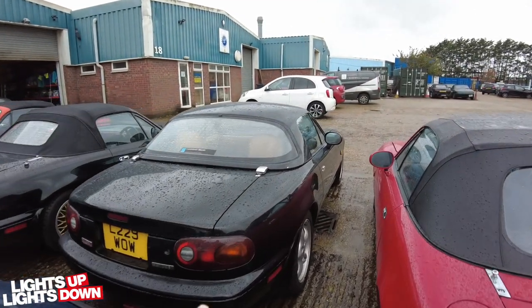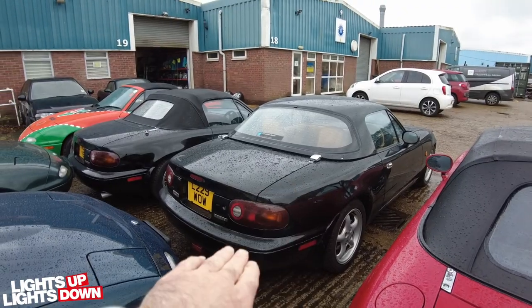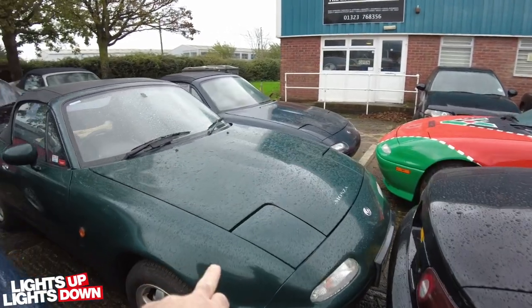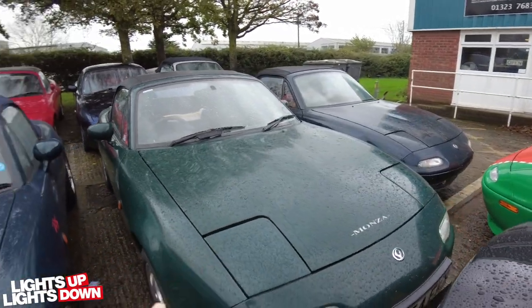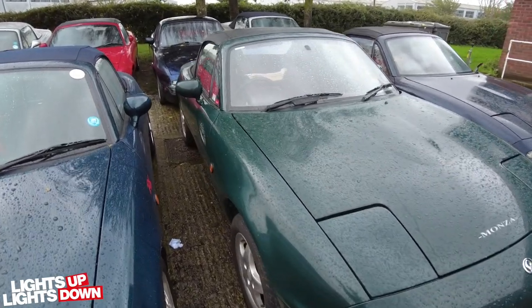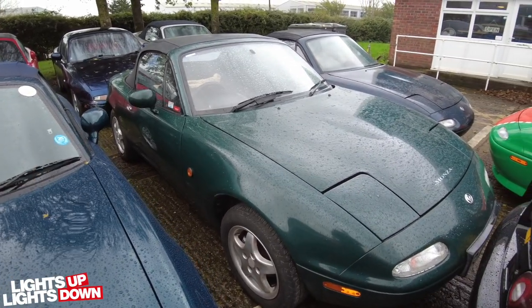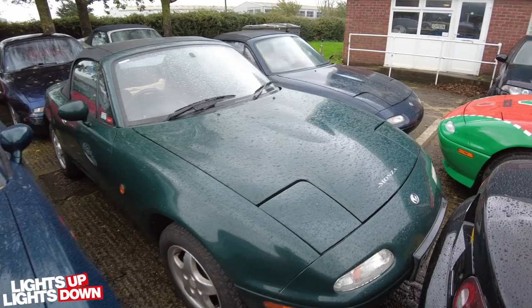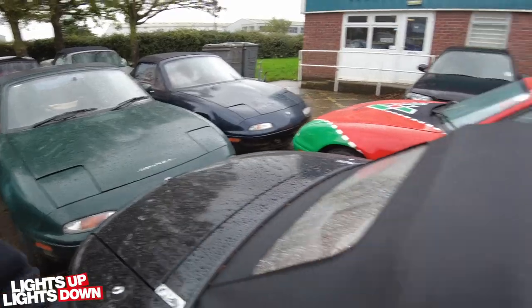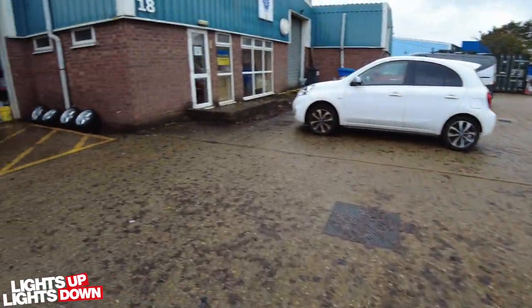This one here came in for various works, which also included a differential — that is now done, awaiting collection. That is a Monza I picked up, and that one needs minor work before we put it up for sale: a little bit on both seals, maybe the A-pillars, wheel refurbishment, full polish, all the servicing — make it look lovely. That is available to put a deposit on if anyone's interested. Prices are on the website, or predicted prices depending on how far we take it.